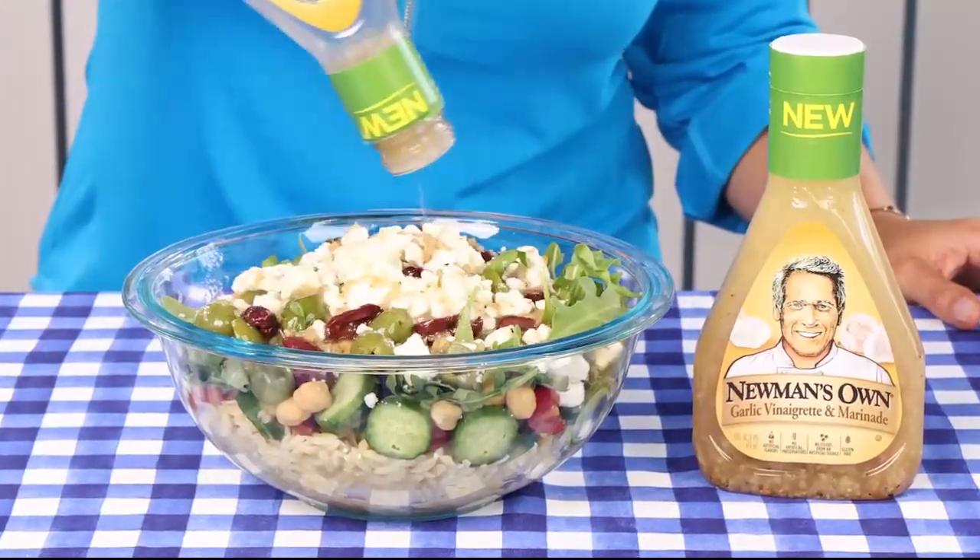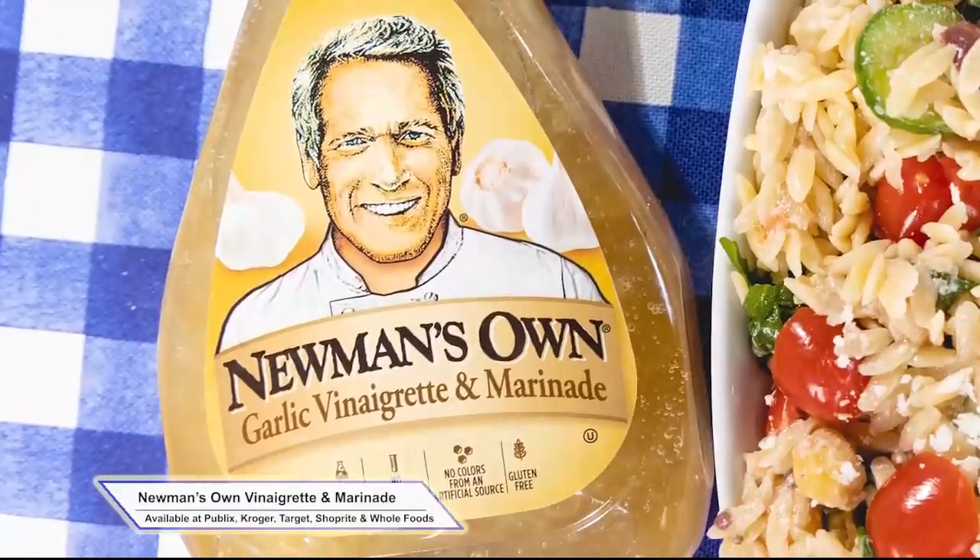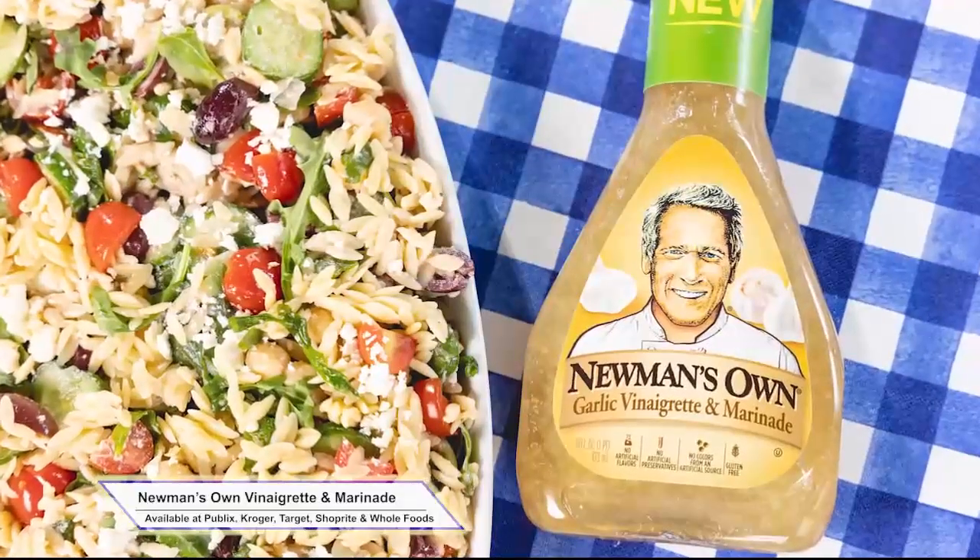I'm always looking for shortcuts to help me whip up a delicious meal, and Newman's Own has so many tasty options whether you're serving a crowd or just feeding the family. Their new garlic vinaigrette and marinade is full of flavor and incredibly versatile. It's my go-to for salads, pastas, and marinating meat.